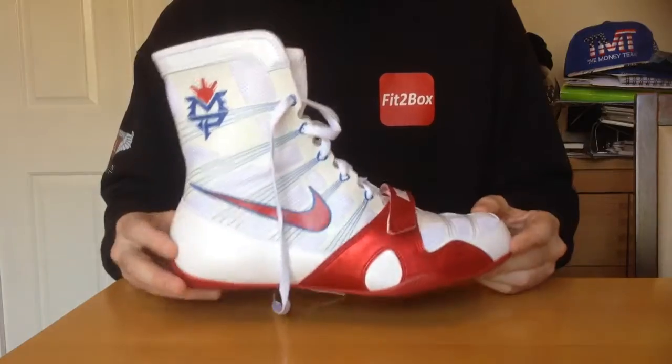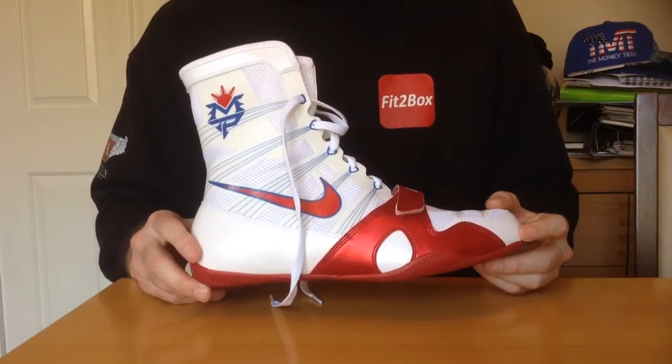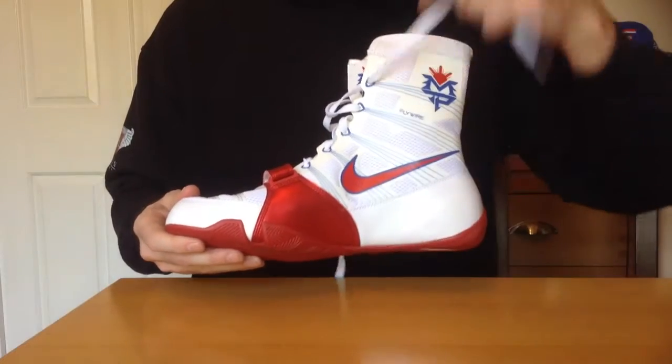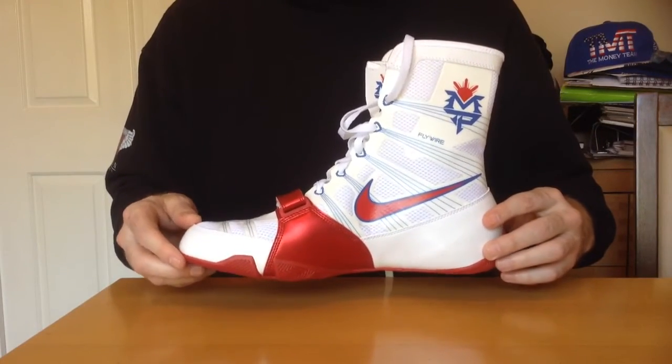Those are going to be my sparring boots going forward. Still undecided as to whether or not I'm going to keep the blue and red — I think I'm going to keep both. But these are stunning and have gone straight away as my favourite sparring boots. Thank you.